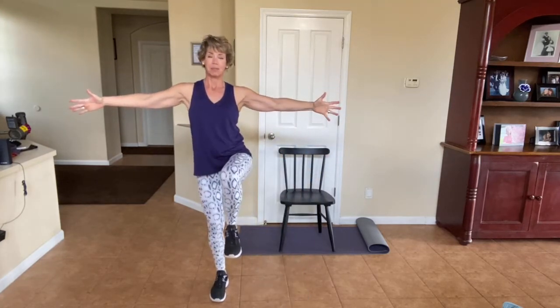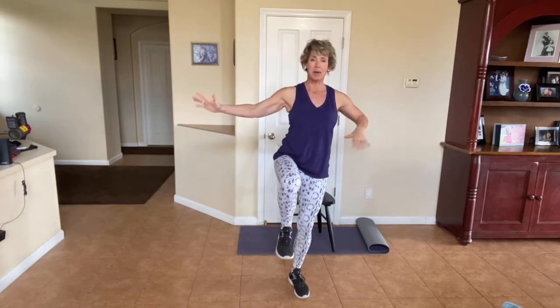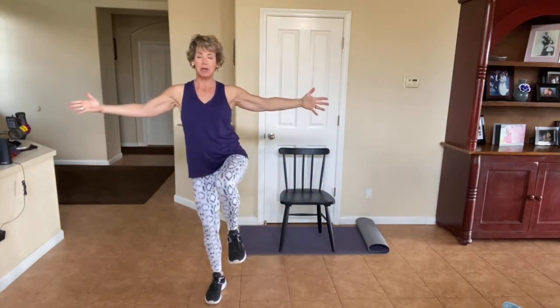Let's go this way — squat, hold it up right here. One of my clients just fell while putting on socks and cracked a rib. I will always work on balance in our workouts. One more time each way. So important, especially as we get older.